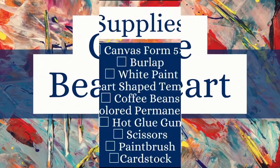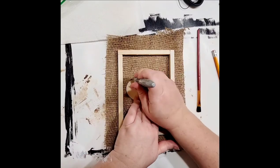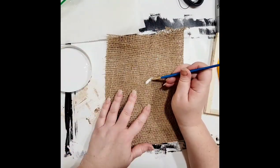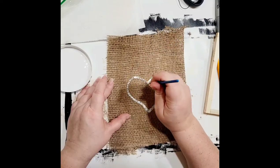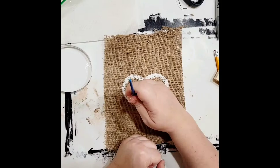This project I'm calling coffee bean heart art — say that ten times fast. For supplies you will need a canvas form (this was a five by seven), a piece of burlap, white paint, a heart-shaped template or you can freehand it, coffee beans, a light-colored permanent marker, chalk or something to draw on the burlap, hot glue gun, scissors, a paintbrush, and some cardstock or cardboard for the back. The first thing I did was trace my heart on the burlap using a silver Sharpie because it showed up. Then I took a paintbrush with some white paint and did an outline of the heart — I'm using a lot of dark in this corner so I wanted some white.